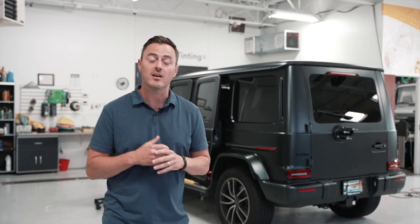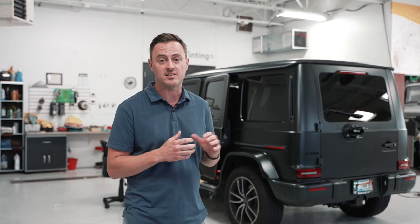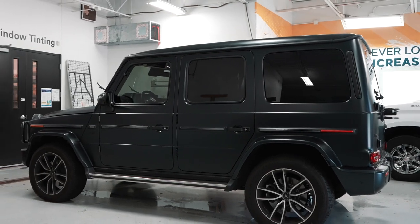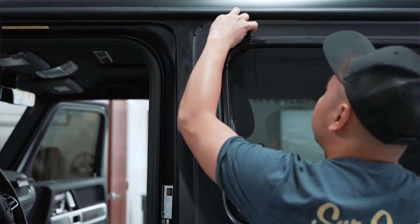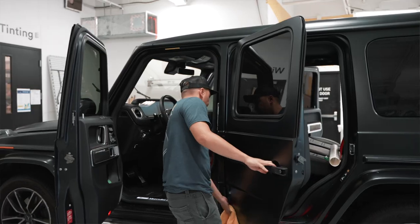Hello everybody, Todd here with Sun Control. Today we are doing a clear bra on a brand new Mercedes G-Wagon. This G-Wagon has the matte finish from the factory, but we are protecting that finish from scratching.